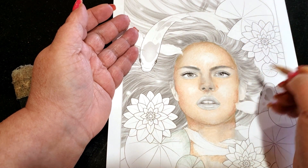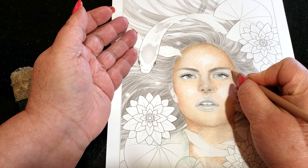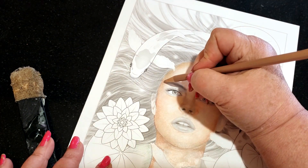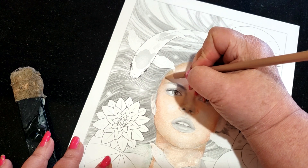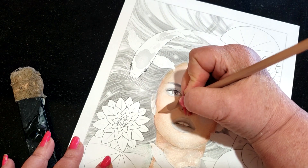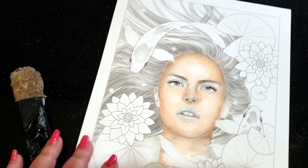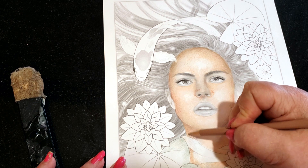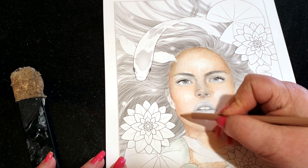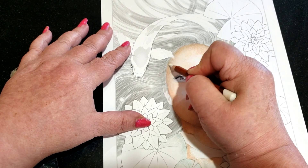She almost looks bald now. Did I talk to you guys about the ugly phase? There's a point in every picture where it just looks ugly — you haven't blended everything up and it just looks weird. A lot of new people quit at that point, but usually that's right before it starts to turn around and look really good. So just work through that ugly phase. I'm going to blend that in a little bit and get everything smooth.